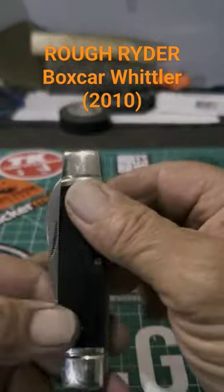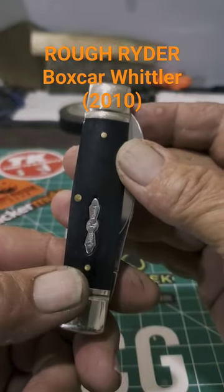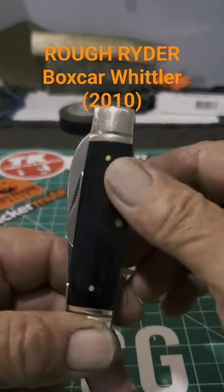This guy is the Rough Rider Boxcar Whittler from 2010 — they made a bunch. Might want to check him out.